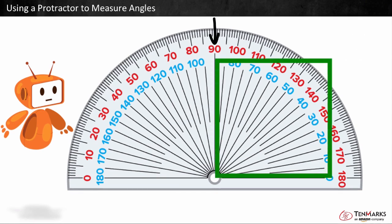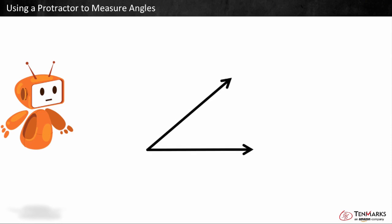There are 90 degrees in a square corner, and 45 degrees in half a square corner. Let's take a look at this angle. We can use a protractor to measure this angle.